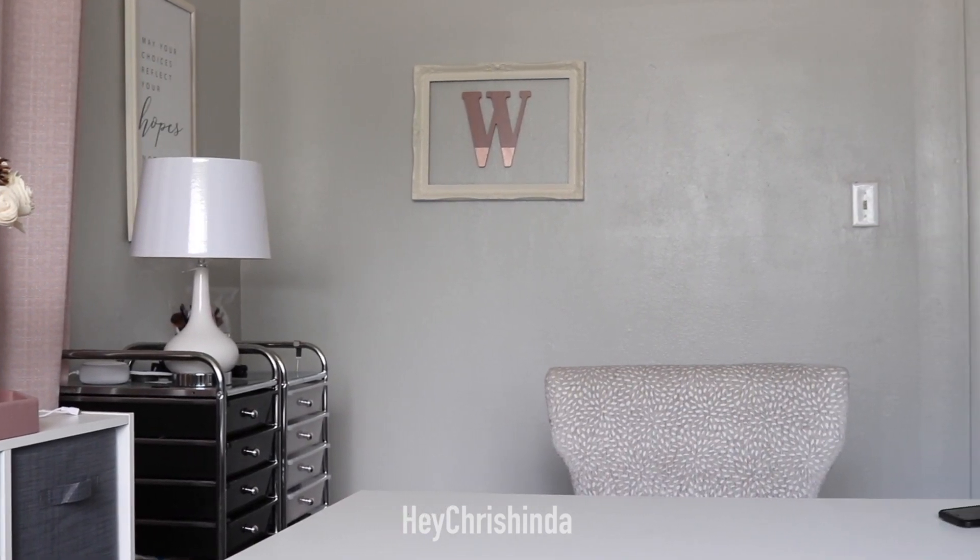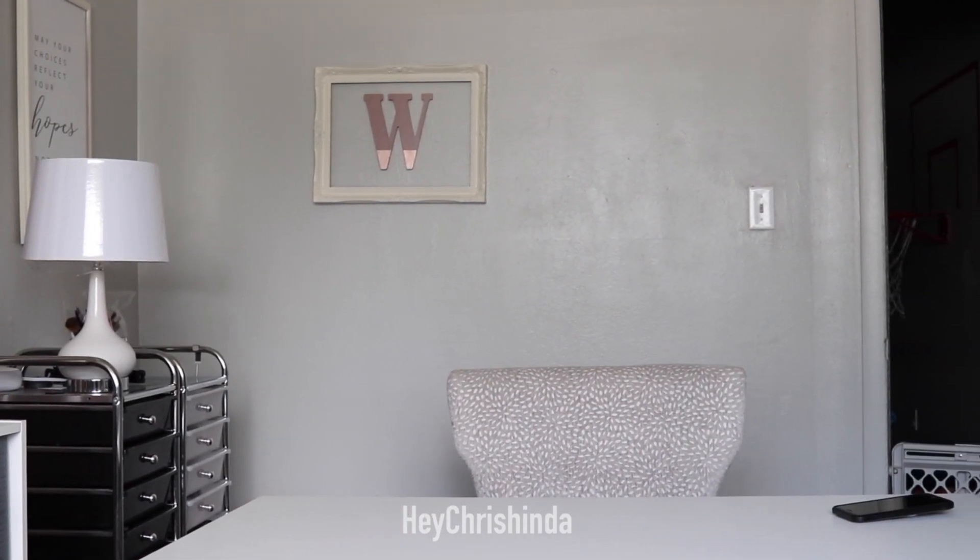Here's a quick pan of my room before the faux vines went up. No vines... vines.